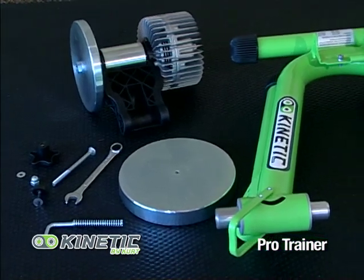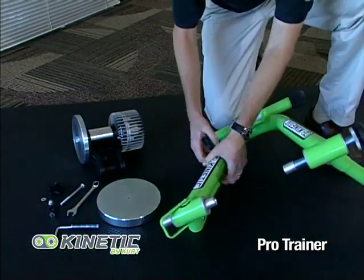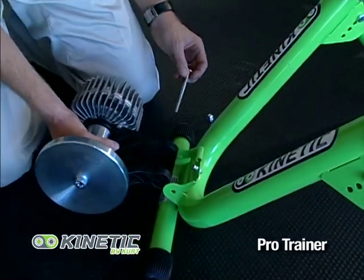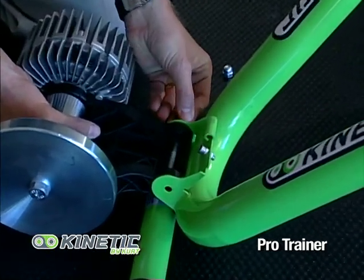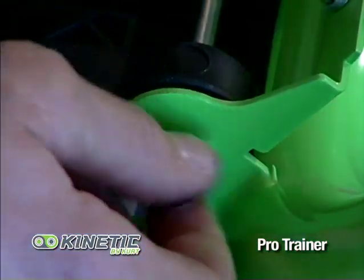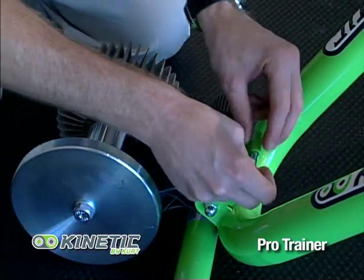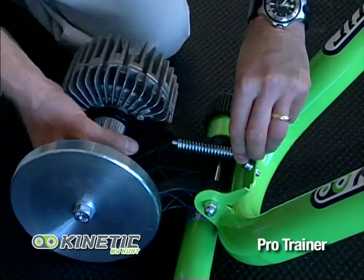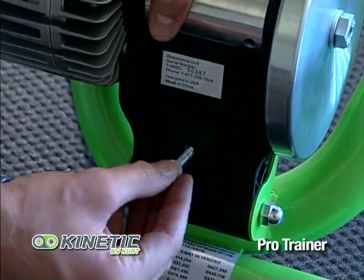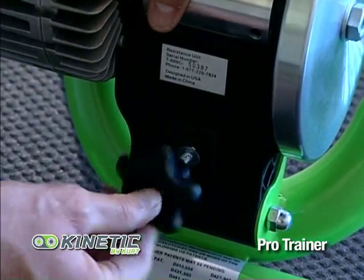For the Pro Trainer, take the frame and all parts out of the box and place them on a flat surface. Unfold your trainer frame, then take your resistance unit and, using the carriage bolt, attach it to the trainer frame. Use the dome nut and attach it to the end of the carriage bolt. Take your L-bolt, place the spring over it, then place it onto the frame and slide it through the resistance unit. Take the knob and tighten it gently against the resistance unit.